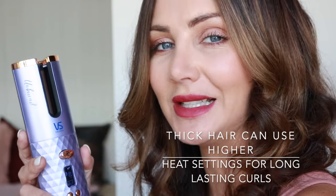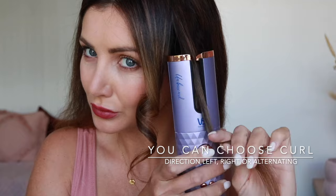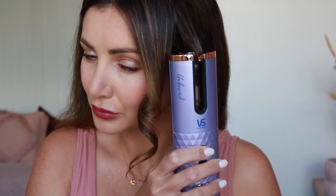To make those curls really last, you can also choose your curl direction. You can choose curls that curl left, curls that curl right, or you can have it on the mix setting — which is what I do — so one curl will go left, one will go right, and it will alternate as you work your way around your hair. Once it's ready and heated up, the little heat symbol will be flashing on the screen.